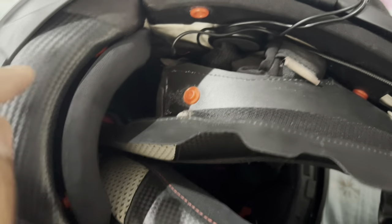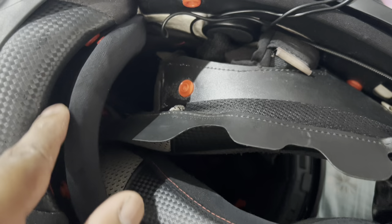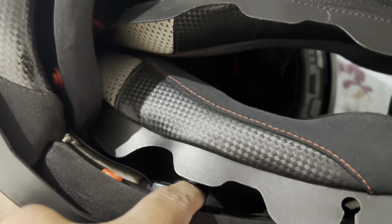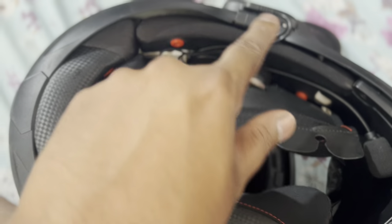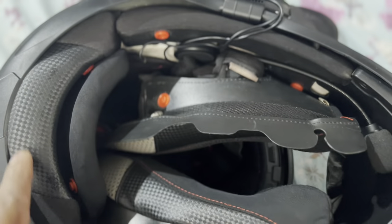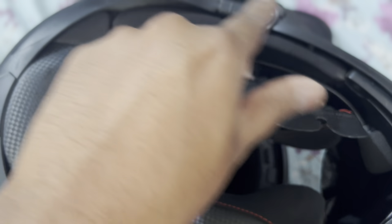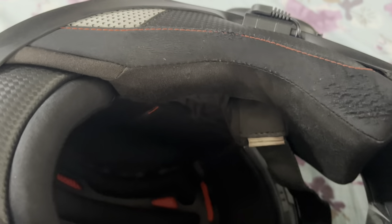Using the clip provided, I passed the wires inside so the wiring is hidden and the other speaker is attached neatly. Once you close both sides of the helmet, all the wiring won't be visible. This also means the wires don't come loose easily when you remove or wear the helmet.